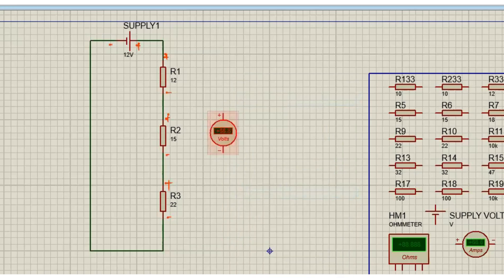We want to measure VR1. The voltmeter must be in parallel with R1, so the positive of the voltmeter goes to the positive of R1 and the negative of the voltmeter goes to the negative of R1. We measure R1 to be 2.94.